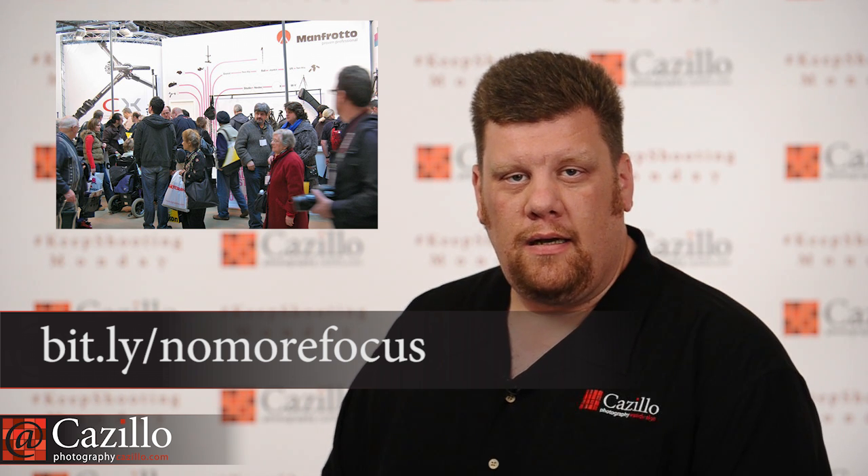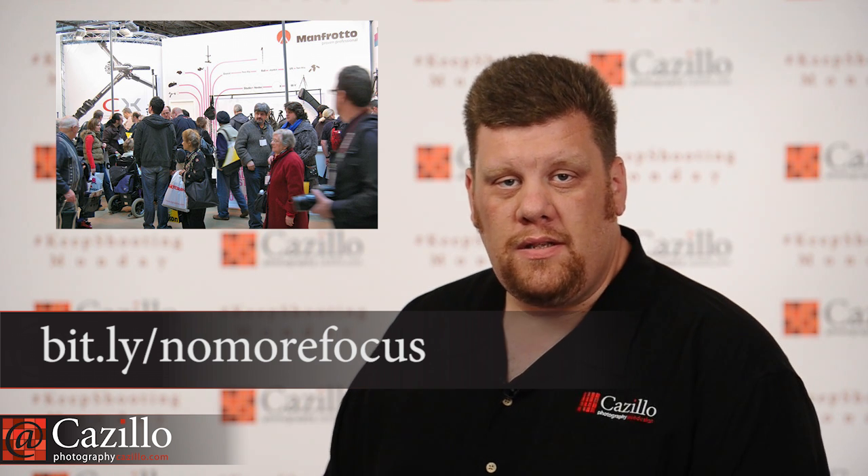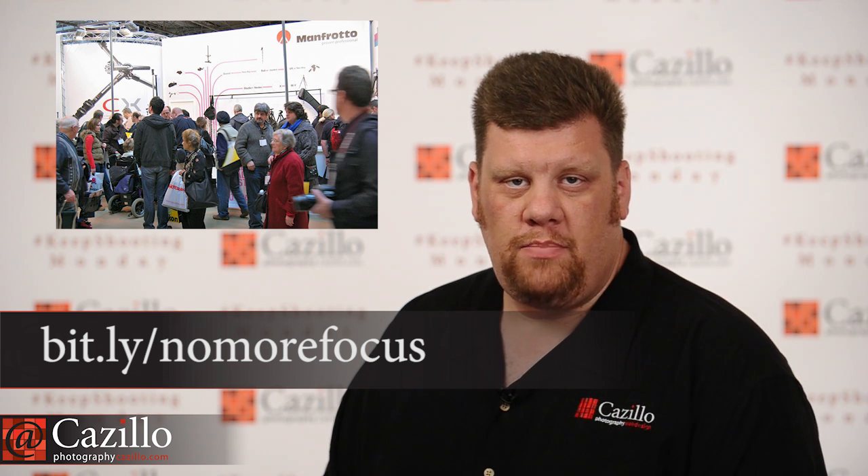Two things that are no more this week, which is why we need to step up our game as photographers. Number one is the Focus on Imaging event over in Europe. I've never been there myself, but supposedly it's the largest photo event in Europe — and it's no more. The original event planner is no longer putting it on, not going to sell it or do anything with it, just closing it down. The last one was this past March.